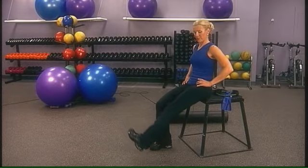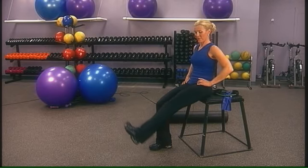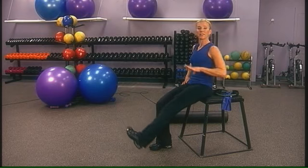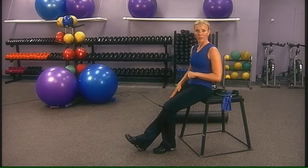Really sit tall with your posture. Anything we do on the right side, we want to do on the left, so let's start with the other leg.